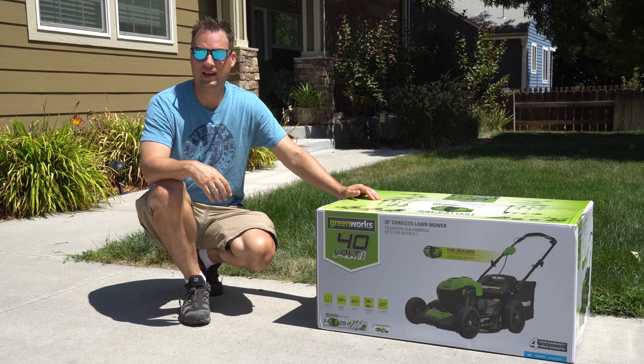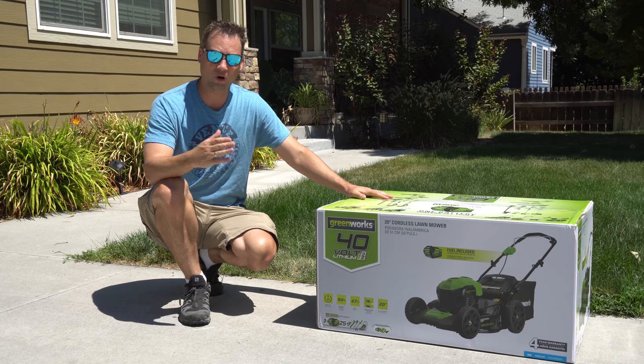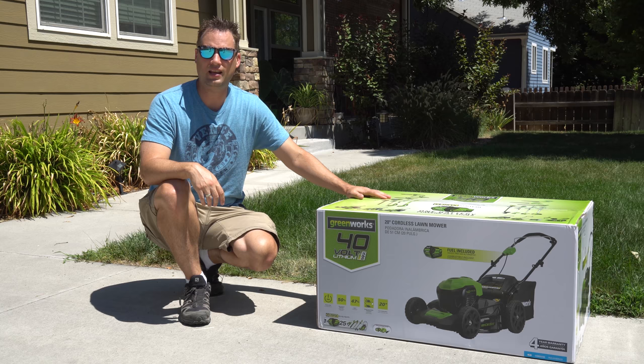Hey guys, Rivers here with TechConnect and today I'm going to be doing a review of this 40-volt electric cordless lawnmower. I'm going to go ahead and do an ultra-quick unboxing and we'll take a look.